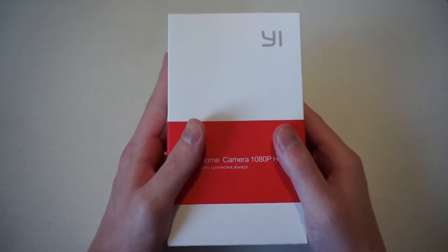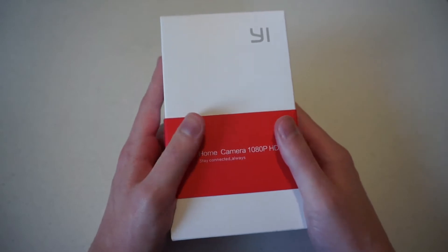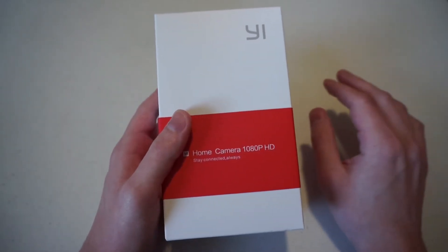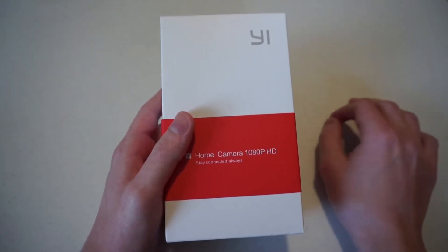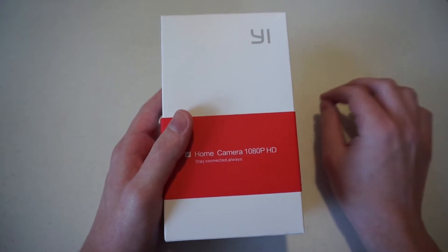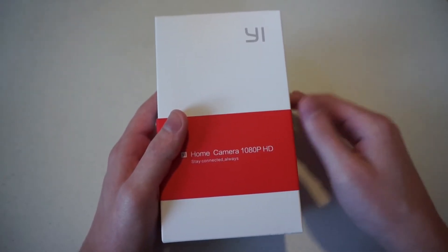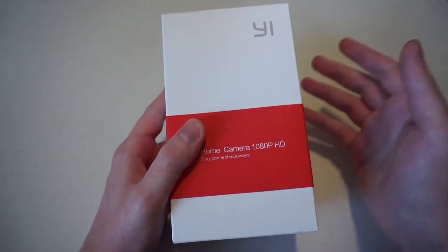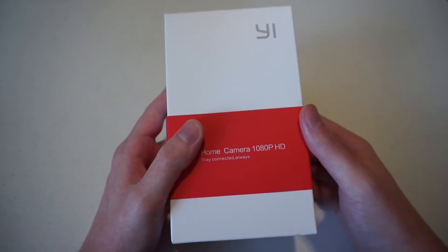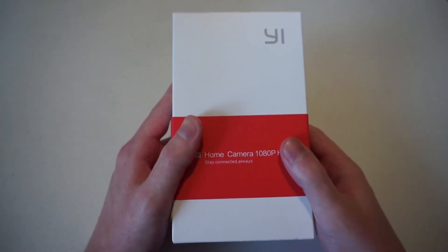It's an imaging technology company and this is the Home Camera 2, which is the successor to last year's Home Camera, which was available in the United States exclusively on Amazon. But this one, the Home Camera 2, is available on Amazon and on Yi Technology's website. It costs $129, and if you get it through Amazon, you'll get free two-day shipping or maybe even one-day shipping if you're an Amazon Prime subscriber.